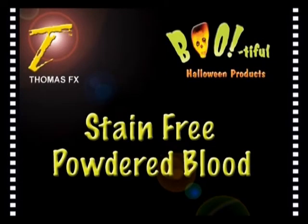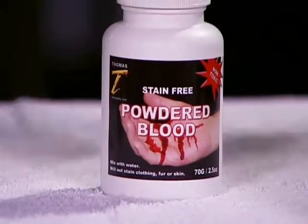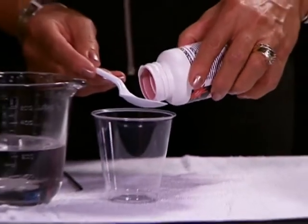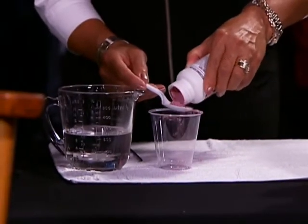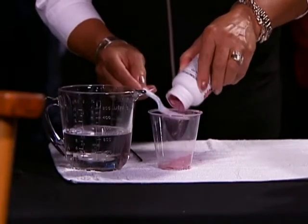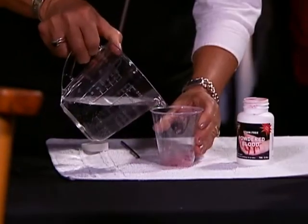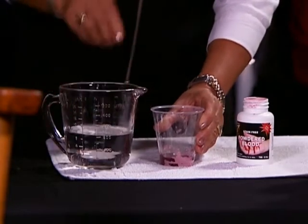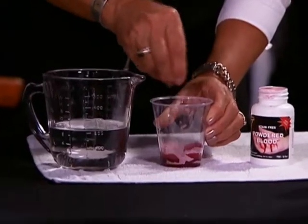Our proprietary non-staining powdered blood is straight from the movie industry. It will not stain skin, fur, or clothing and is very simple to use. Just mix with water to any consistency that you prefer, thick or thin. Measure one or two teaspoons of powdered blood into a container. Add small amounts of water and mix until smooth.